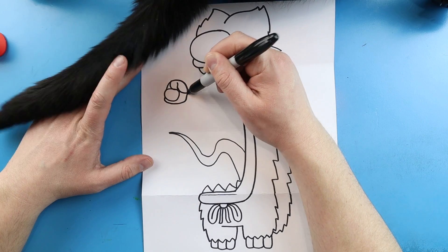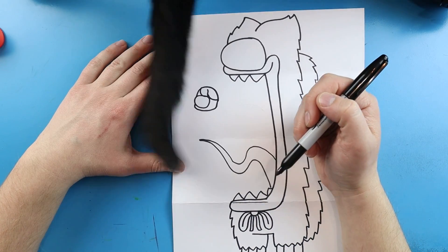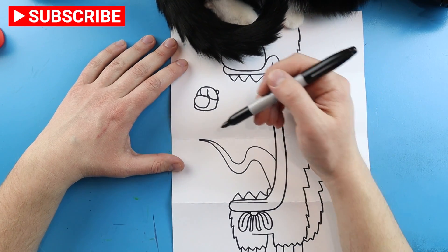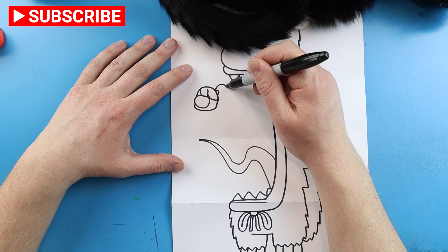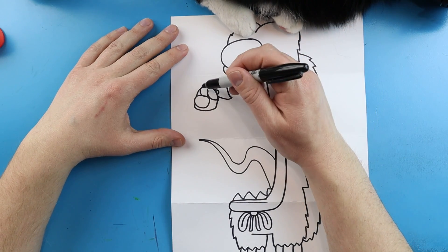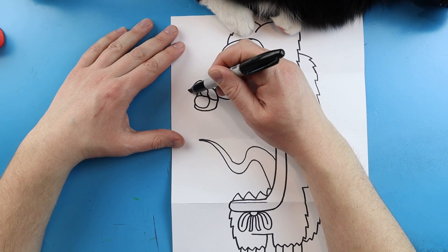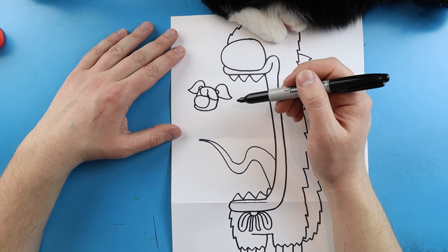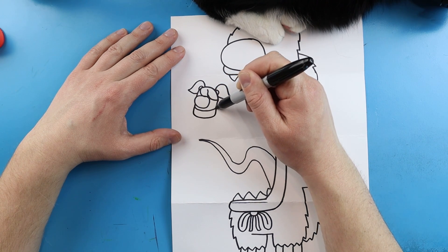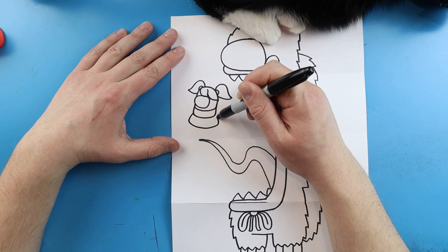Next I'm going to draw a little line that curves over here. Starting here I'm going to add a little half circle, then add a big line that curves down to a point and comes back. Do the same thing here — a little half circle and a line that curves up, comes down to a point, and back. Now starting here I'm going to draw a line that goes down, comes over and up, and then make a line that comes out, goes over, and back up like this.